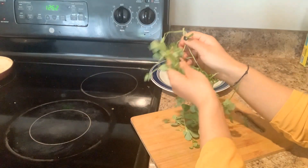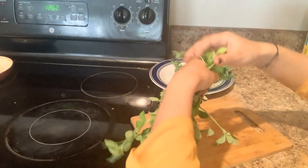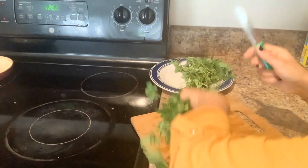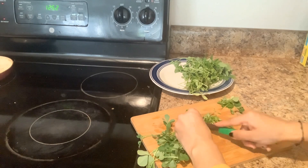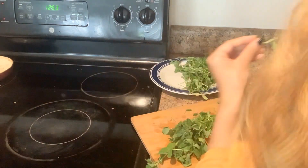I will remove the parathas. Because when we make the parathas, I will remove it well. After the parathas, I will remove it well, then I will cut it well.